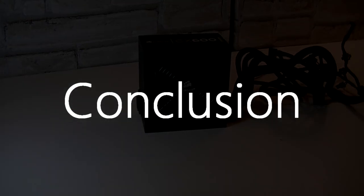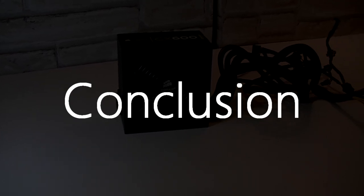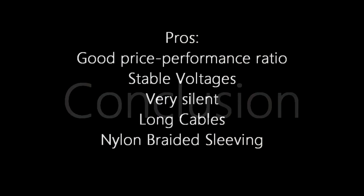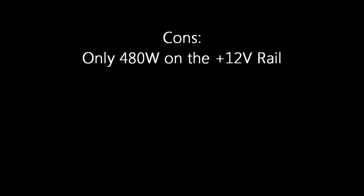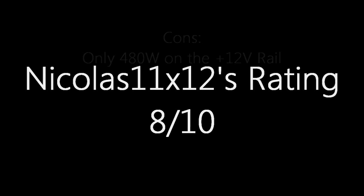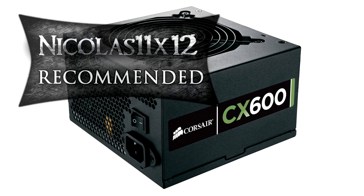The Corsair Builder Series CX600 version 2 600 watt power supply is truly one of the very best budget power supplies out there. Pros are good price-performance ratio, stable voltages, very silent operation, long cables, and the nylon braided sleeving. The only con is that it only offers 480 watts on the plus 12 volt rail. Other than that, it's a great power supply and I give it an 8 out of 10 and definitely recommend it. Thanks for watching.